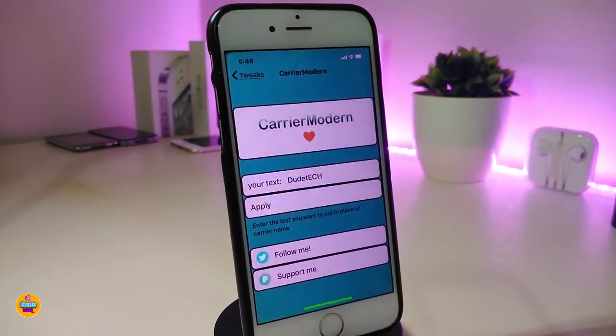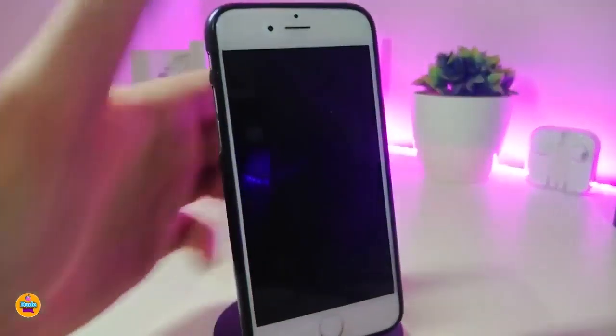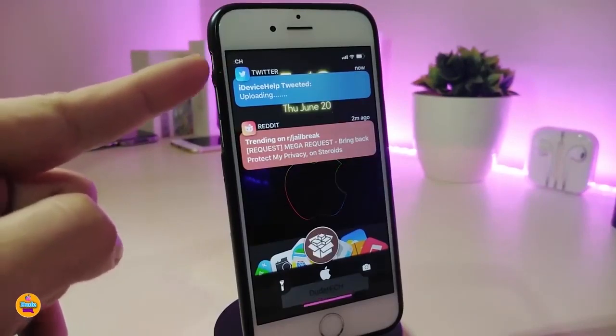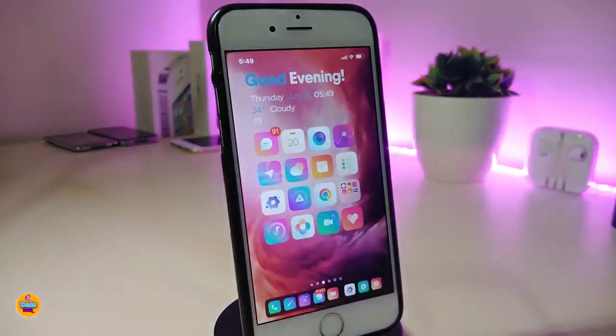The next one is called Carrier Modern. This will allow you to change the text on your carrier. You can put any name you would like, and once you put the name go ahead and press apply — this will change the whole name for you. If I go to my lock screen to show you, you can see the text will be different and won't show my carrier anymore, which in my opinion looks really beautiful and nice. This one is called Carrier Modern.